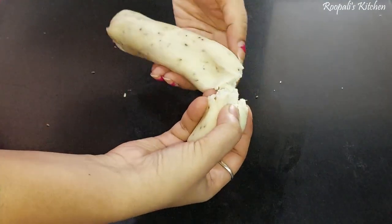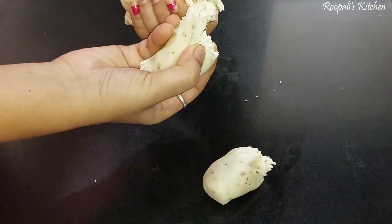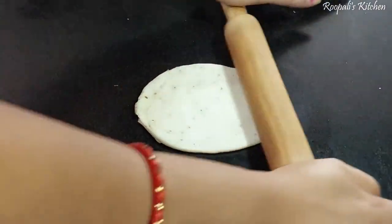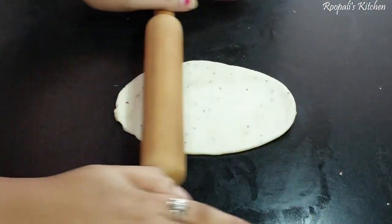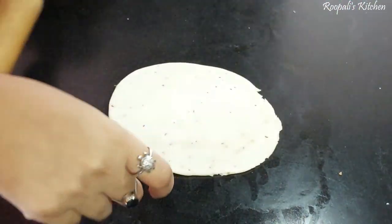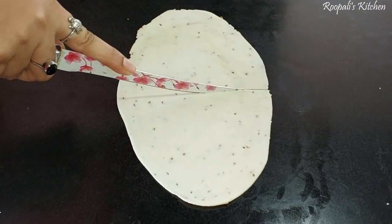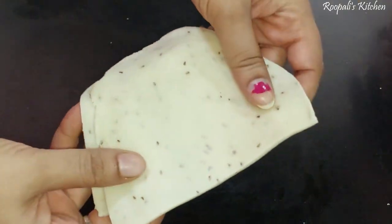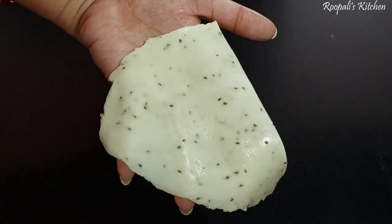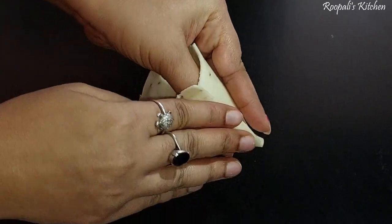We let the dough rest for 20 minutes. After 20 minutes, I have taken the dough out. Now I will roll it out. I will shape the samosa from the side — I cut the dough and we will make it in medium size. The samosa has an oval shape, and we cut it accordingly.